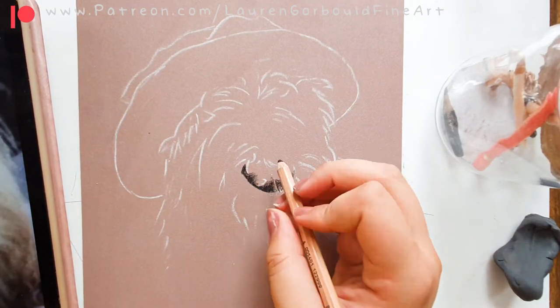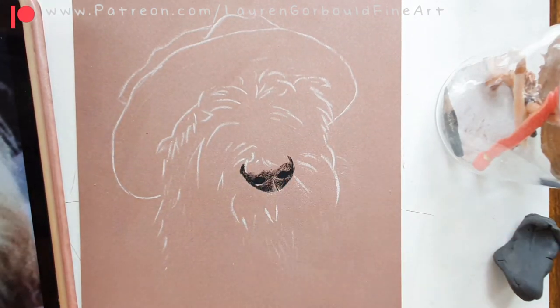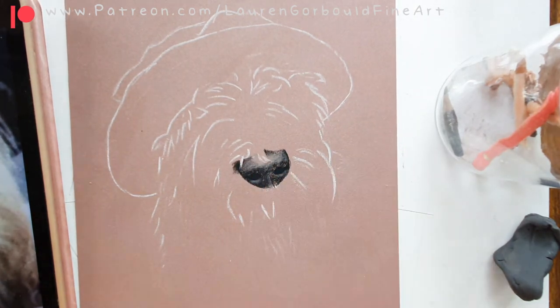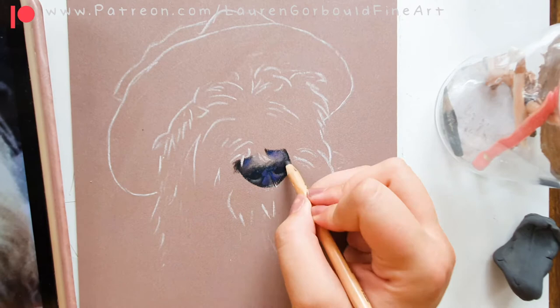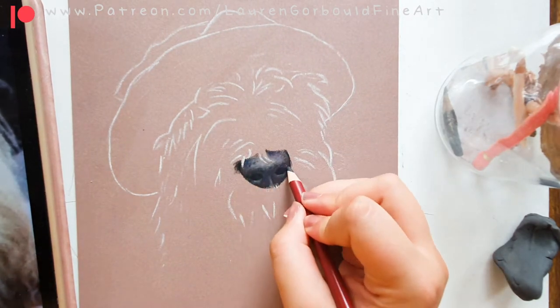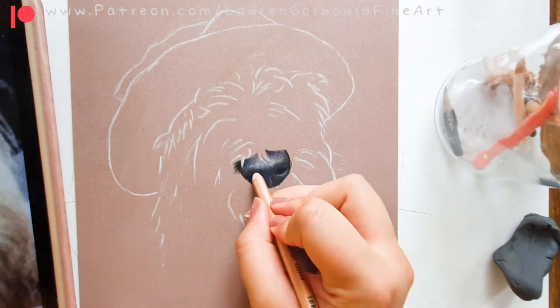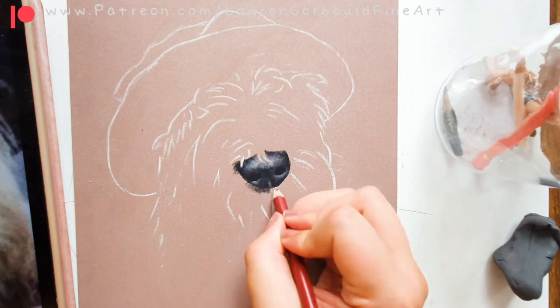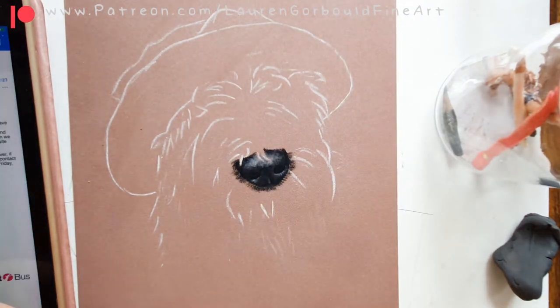Hi everyone, this is a quick little time lapse of a commission I did of an adorable little Westie called Bobby, who unfortunately isn't with us anymore. I was commissioned to do this piece and I absolutely loved drawing it, so I thought I would make it into a time lapse and give you a little voice over on how I approached it.